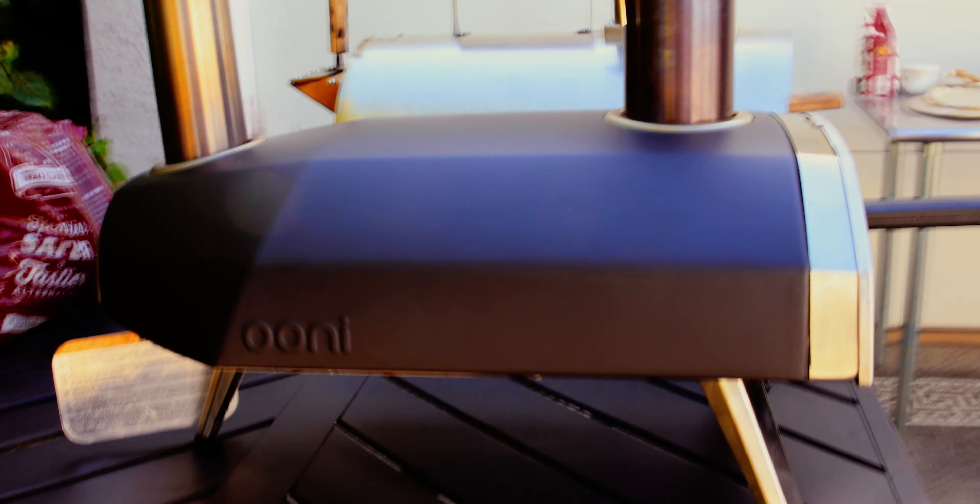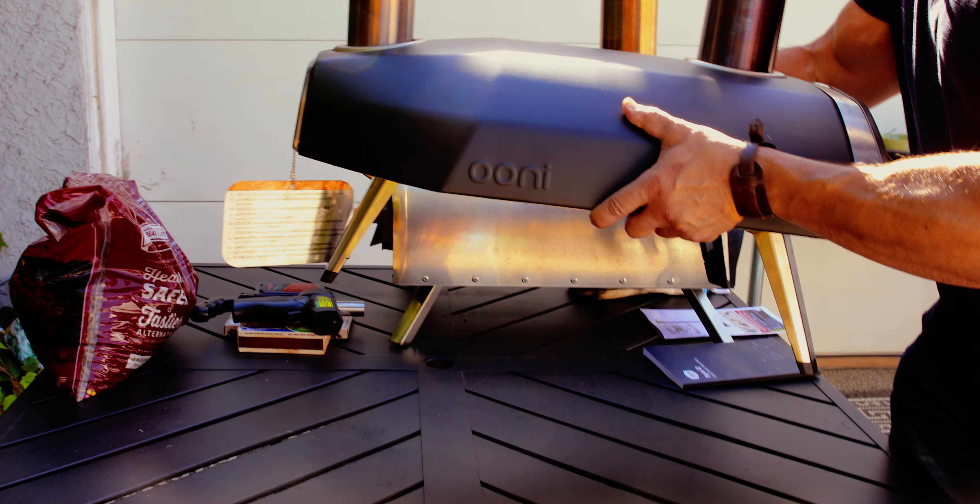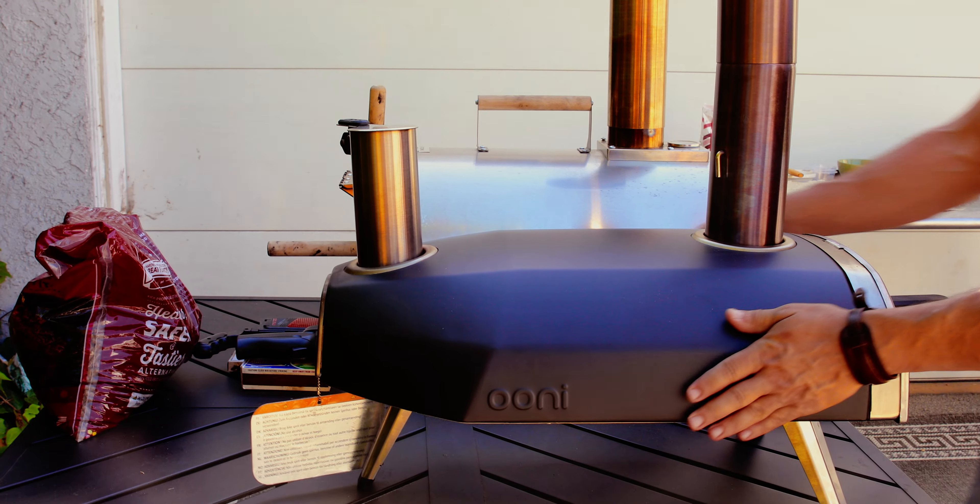The Unifyra does not have a handle on top like the Po'boy. To move it, you pick the whole unit up. Unifyra does offer an optional transport bag.